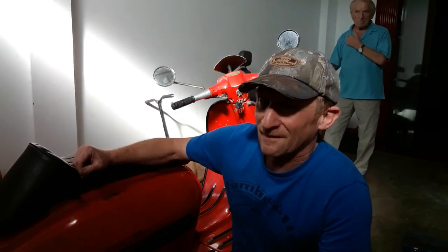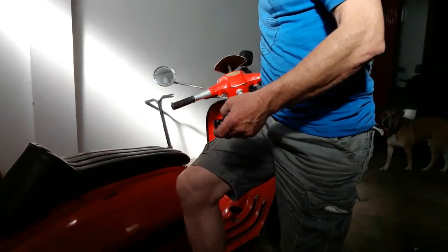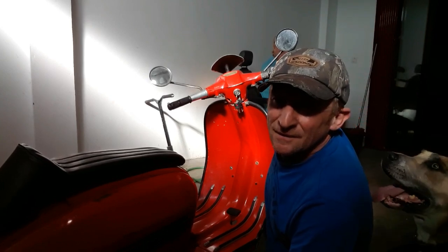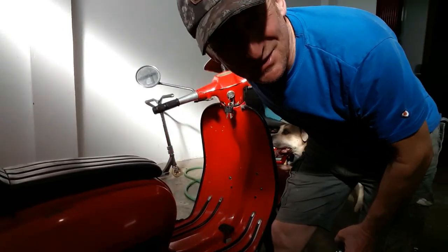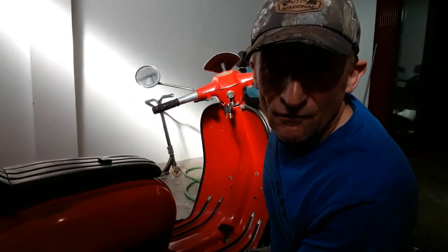Looks like my dad's come down to check everything out and make sure everything's right — likes to keep an eye on me. I'm just going to start the bike up and give it a little run so you can hear the motor. Happy days. Don't forget to subscribe!